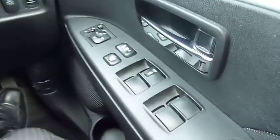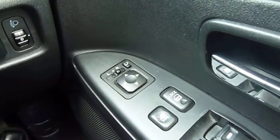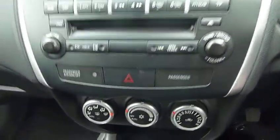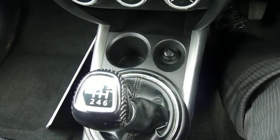The rest of the specification inside includes front and rear electric windows, electric door mirrors which fold in electronically. In the centre console you've got your single CD radio, below that heater controls with air conditioning, and a six-speed gearbox with the diesel.